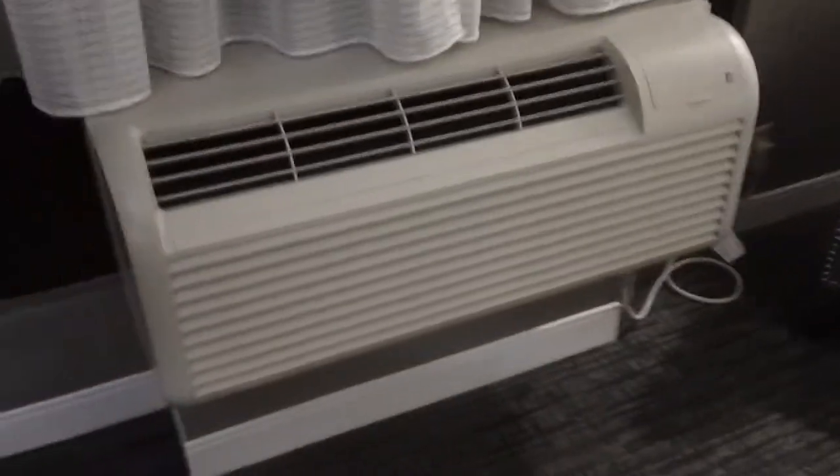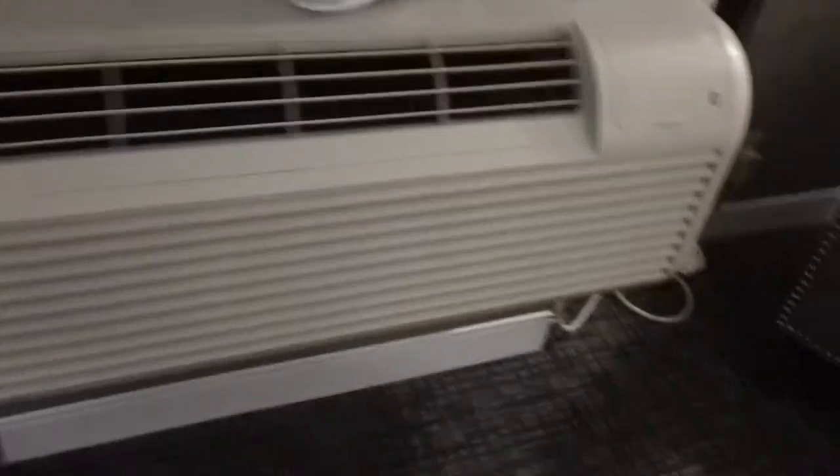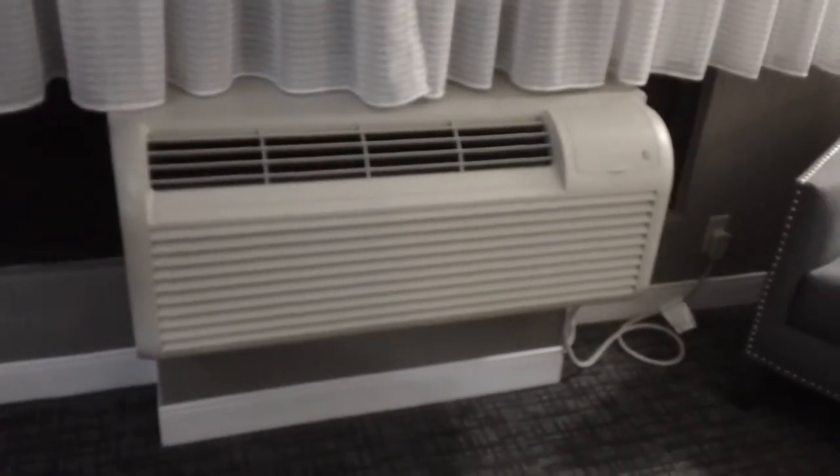Hello everybody, today I'm going to show you this GE HVAC system that I have in my hotel room. As you can see, it's pretty big, and this happens to be the exact same one that was at the Courtyard Marriott Logan Airport Hotel.